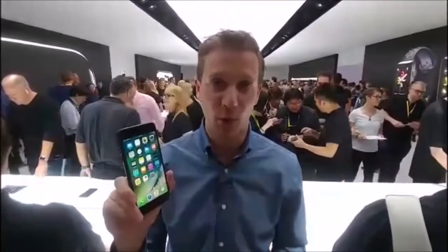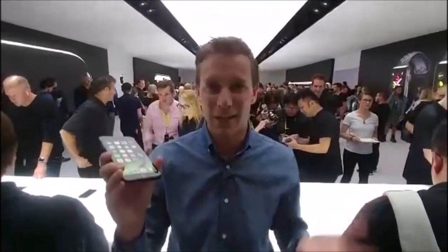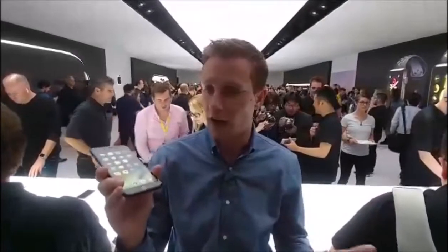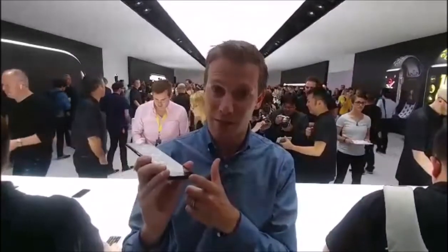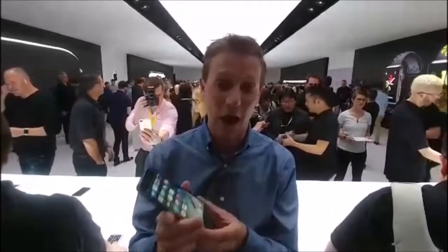So if camera is your most important thing, you're really going to like this. The no-headphone-jack change is going to take some getting used to, but we kind of just get used to this stuff and move on. Stereo speakers are the benefit of not having that headphone jack — now you have speakers on both sides and it's nice and loud. I think Apple did a really nice job. Tell me what you think in the comments and I will see you next time.